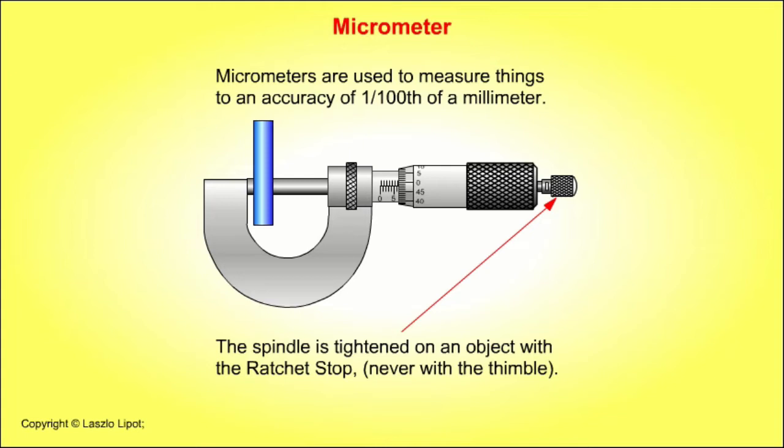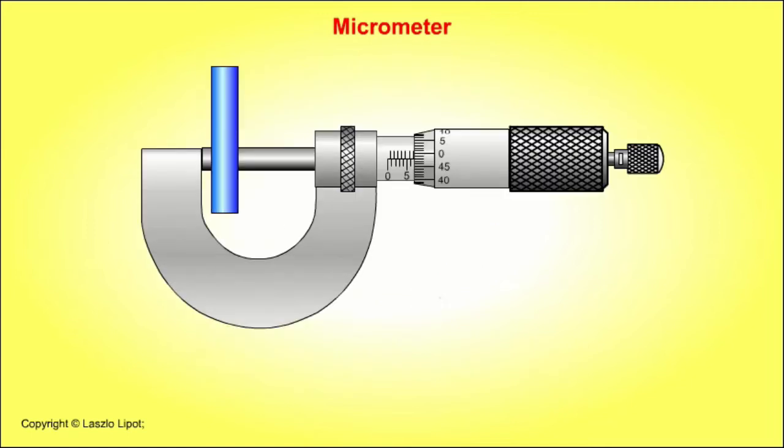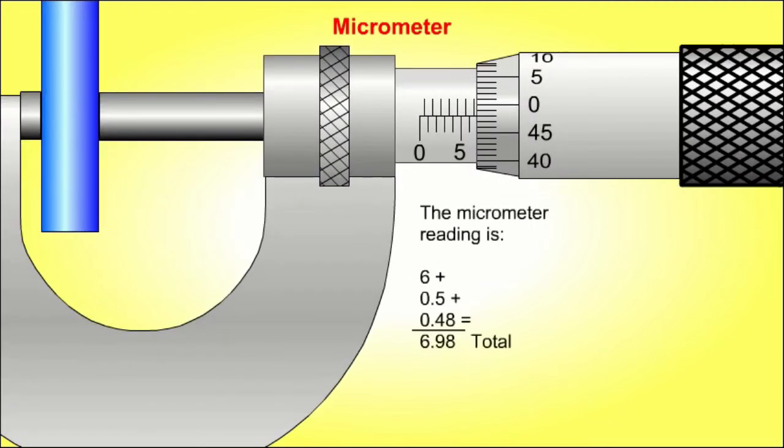The reading of the micrometer sleeve is 6.5 millimetres, and of the micrometer thimble it is 0.48 millimetres. 6.5 plus 0.48 equals 6.98, so the diameter of the blue bar is 6.98 millimetres.